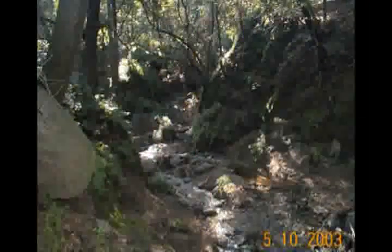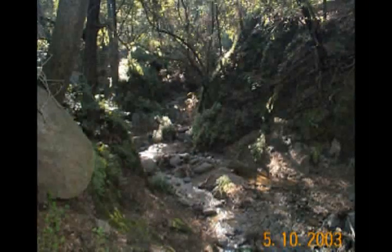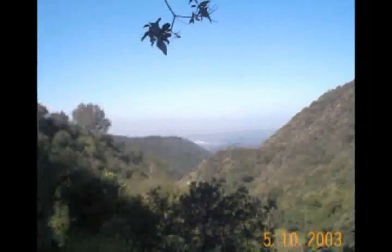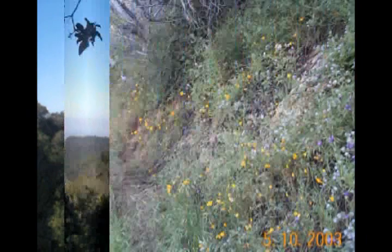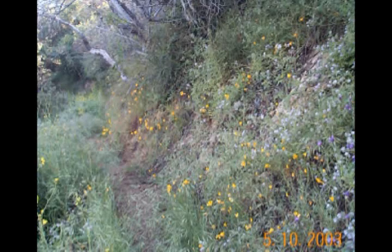Here we have to cross the stream that's running down the middle of Sawpit Canyon. And then as the trail climbs up the sides of the canyon, we start to get a view of the city — hazy city — down below. We even start to get some wildflower displays along the trail.